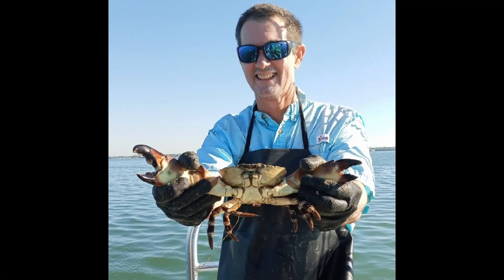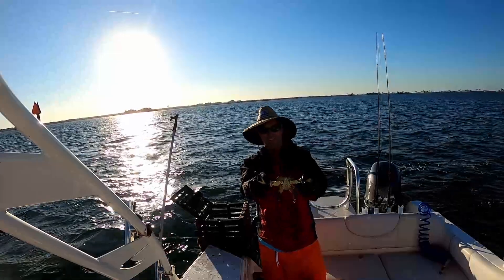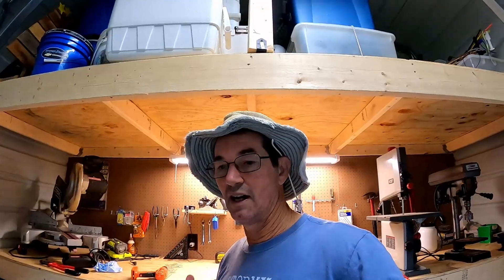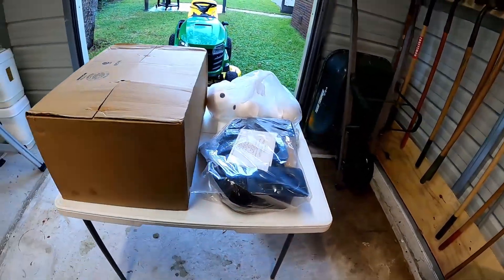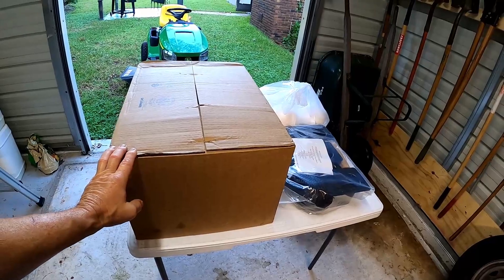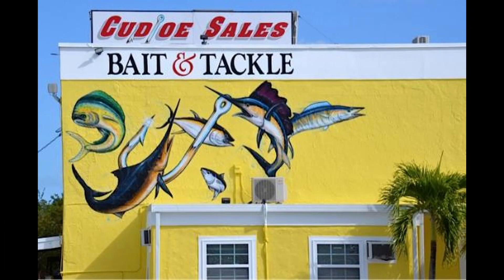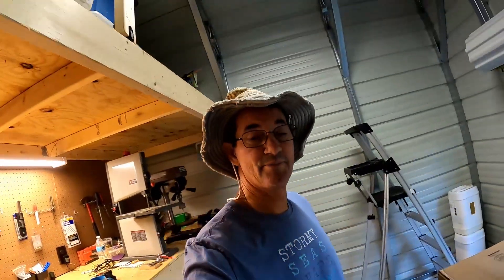Welcome back guys, it's one week until stone crab season. Last year we did pretty good getting the claws and all, but it's October 15th and it's coming up next weekend. I lost five traps last year due to boats or something. I went to Cudjoe Sales and got five more traps. We're gonna put them together and I'm gonna show you guys how to put them together. You get five traps for about $150 at Cudjoe Sales and Cudjoe Key, where we go lobstering every year. So stay tuned.